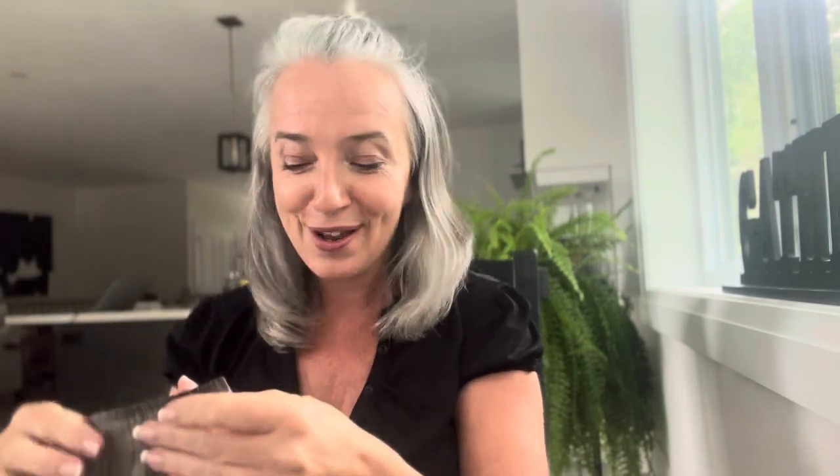I'm going to show you how these can help with that demarcation line. I'm just going to part my hair and pull half of it up to where I'm going to clip the hair extensions. I'm going to pull my hair up in a little ponytail. I really think it's important for people to see someone who is new at something try.